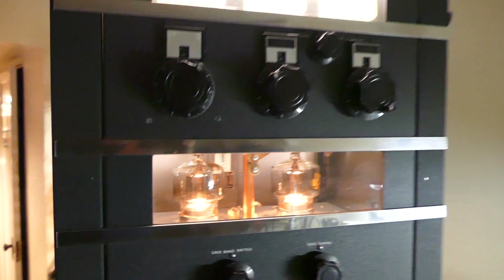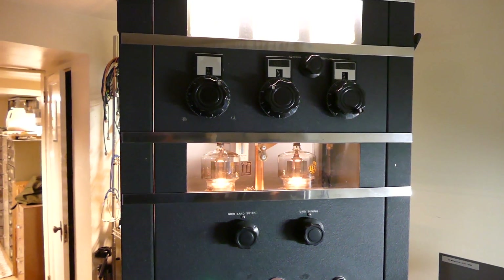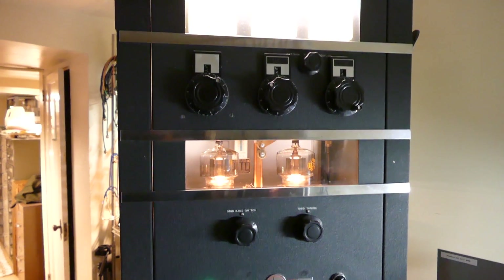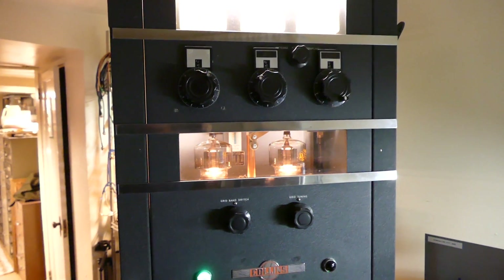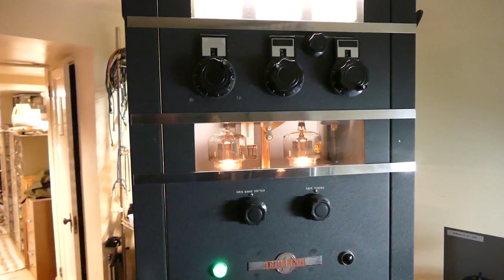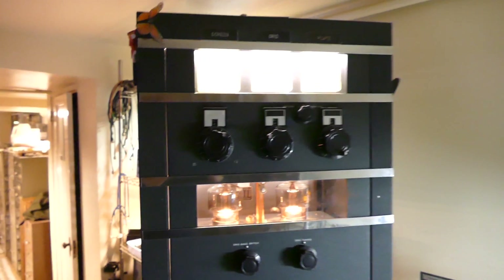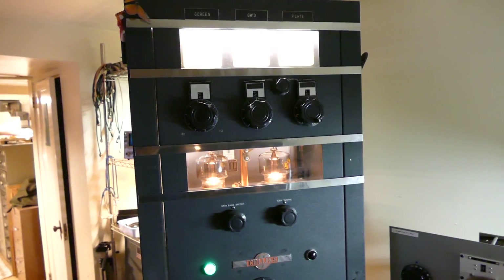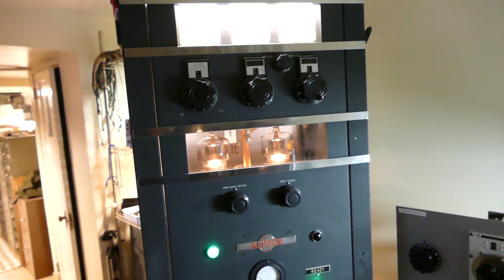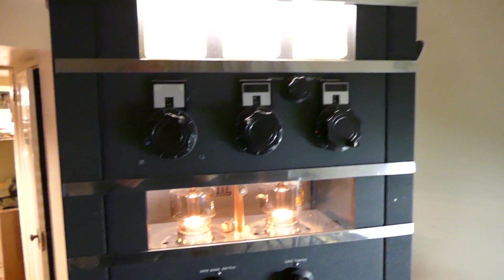The 4CX1000 amp is just incredibly strong — it'll do a full 1800 plus watts to the antenna. This will only do about 1200 watts. Oh well, seriously — that's a little bit less, but it was just too beautiful; I had to go back to it.